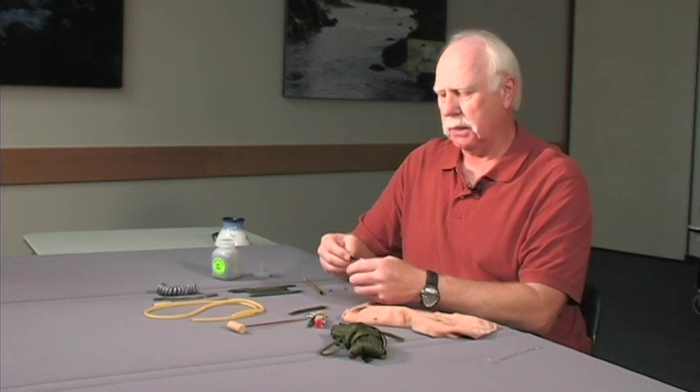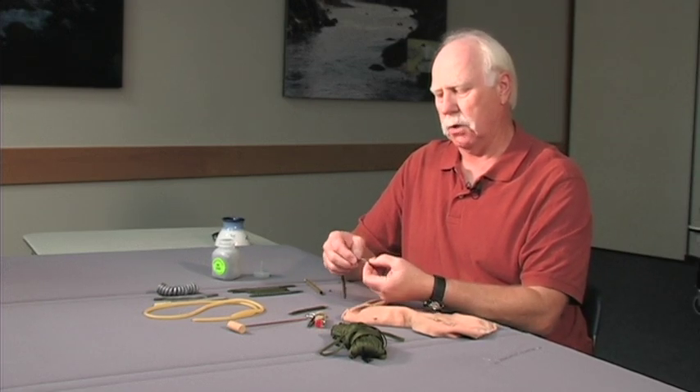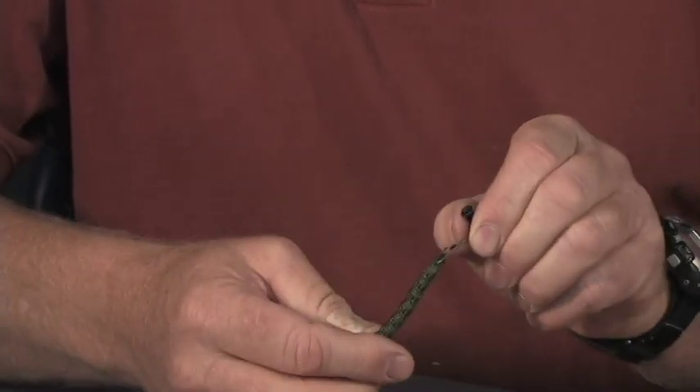The way I use these is I'll take a slider that goes on your line and it has a snap on it. You just run the end of the parachute cord over that snap and then it just hangs on your line.